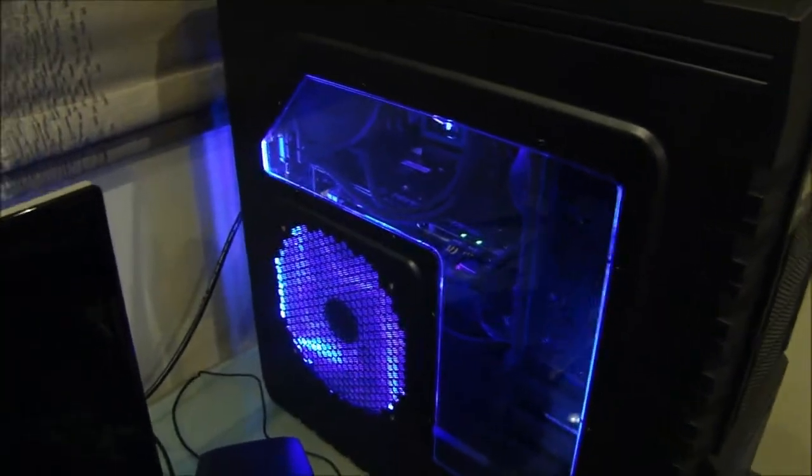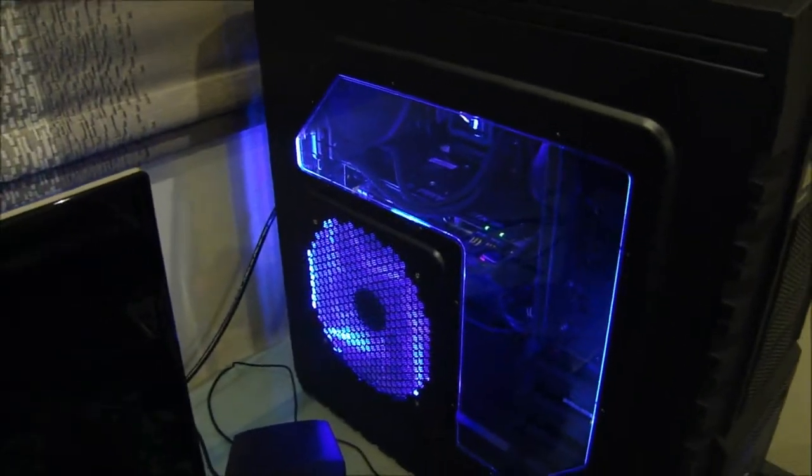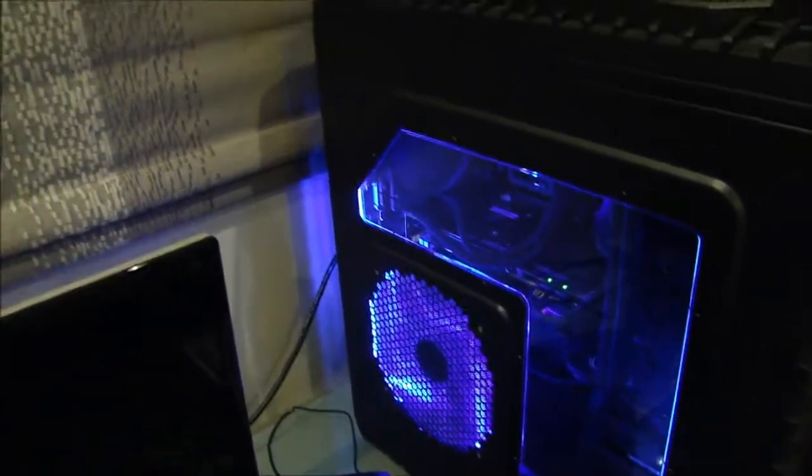Now I don't know why the H80 does this, but when it boots up it sort of goes to the highest setting. I think it's to cool down the CPU on initial boot. But yeah, there's the inside of my build. Just give you a quick rundown — I don't want to show you the whole thing yet — but let's get started.